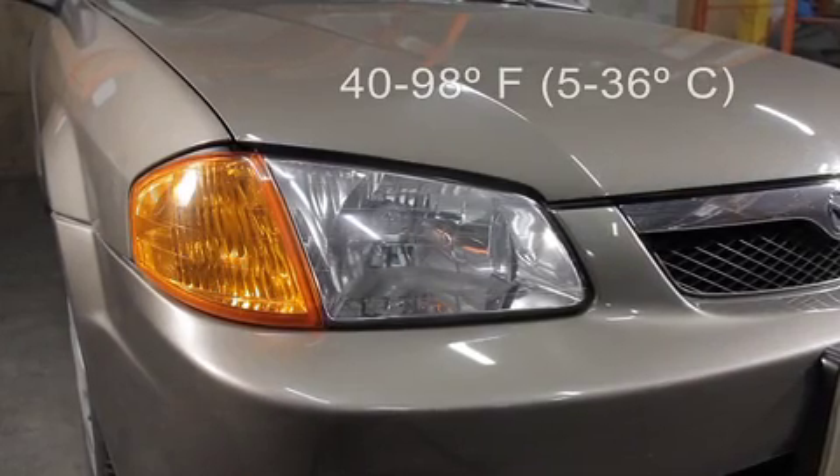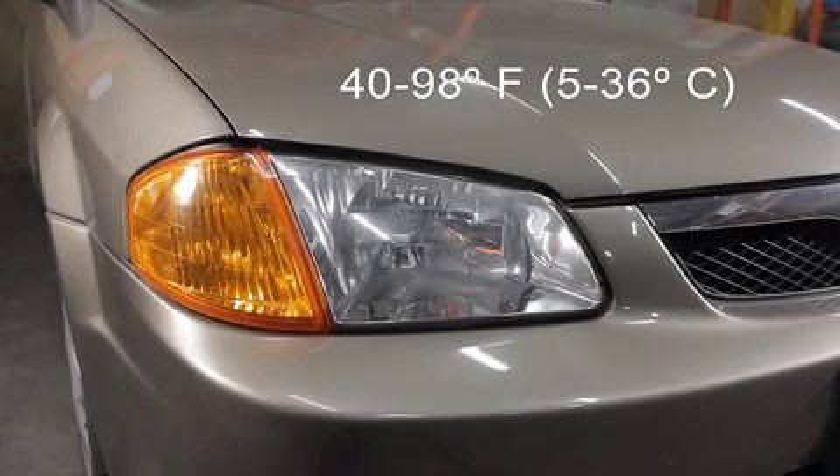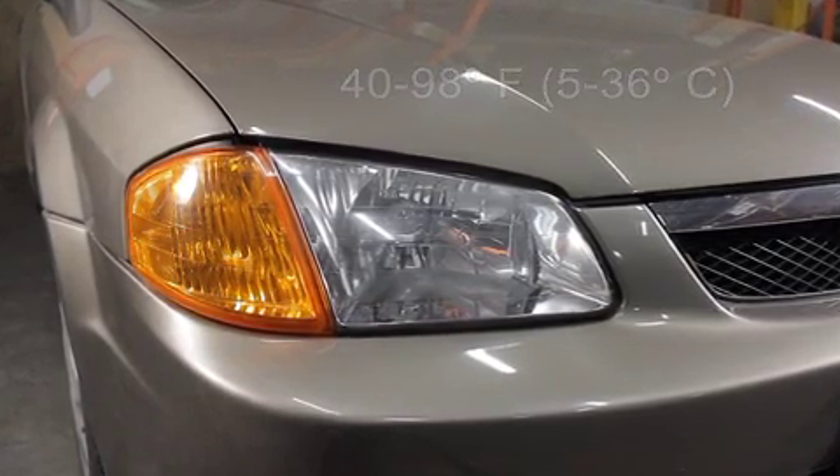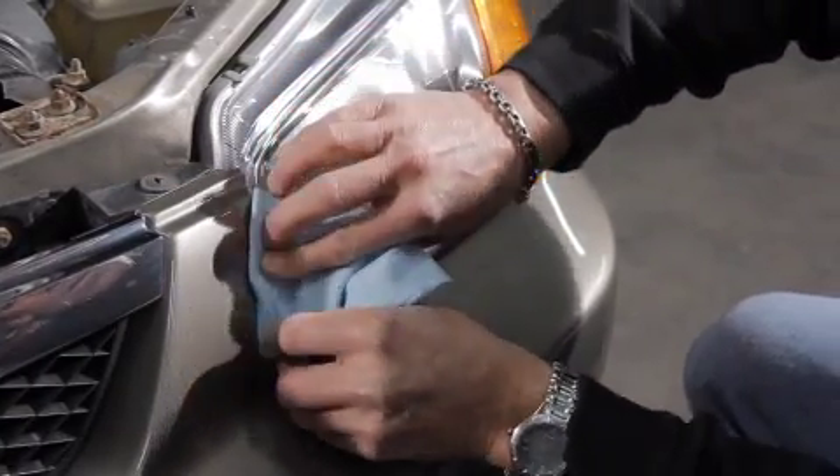First off, ensure the installation is done when the temperature is between 40 and 98 degrees Fahrenheit — that's 5 and 36 degrees Celsius. Clean the headlight surface area to allow for proper adhesion onto the headlight.